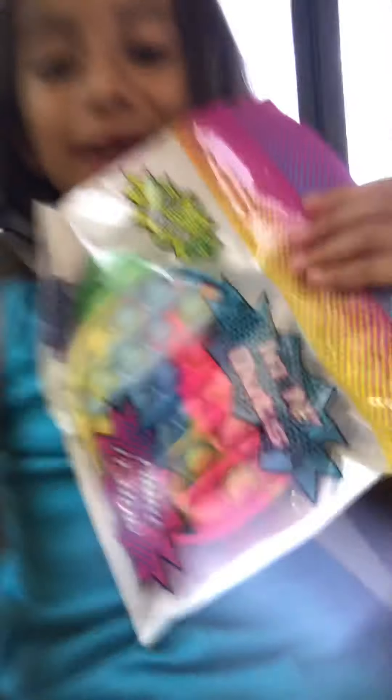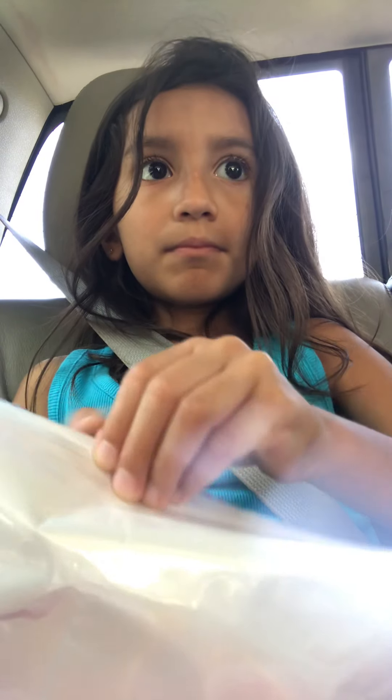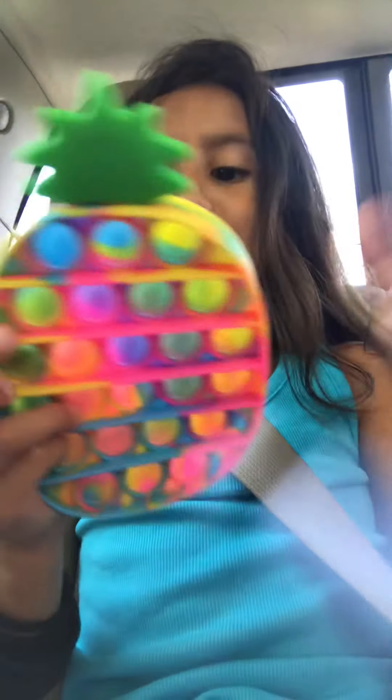First, this is my dream poppet — it's a rainbow pineapple poppet. It's so pretty. Here it is, it's so pretty.